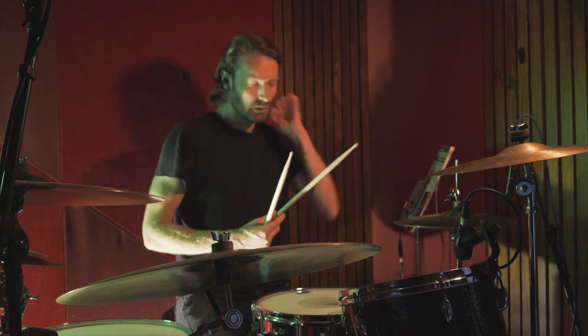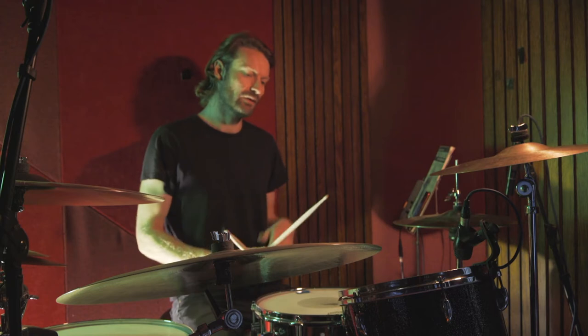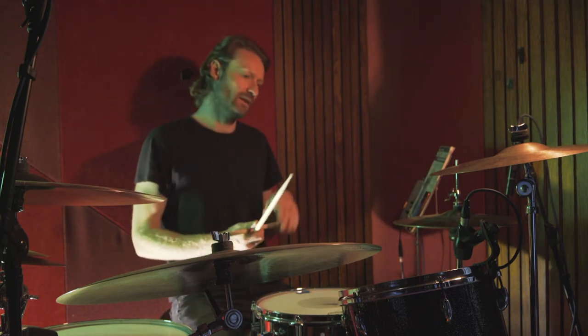We don't do a backbeat on beat four — we just accent both bass drums on three and four with an open hat. So I'll play the pattern for you, and then we can break it down a bit more. It's like this.